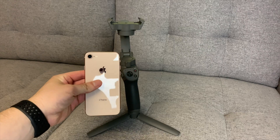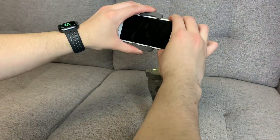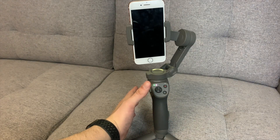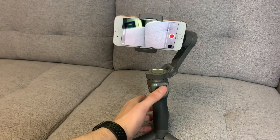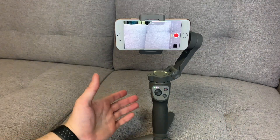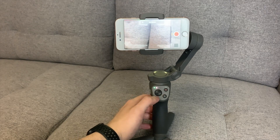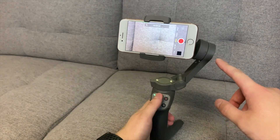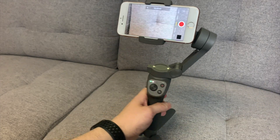Now that everything is set up, let's put a phone on the gimbal. Line it up with the logo, make sure everything looks good, balance it, then hold the power button to turn it on. Boom — portrait mode. To go to landscape I just double-click it, and you can see how it already stabilizes everything. You can adjust the camera by moving the toggle up, down, left, right — it's all motorized.